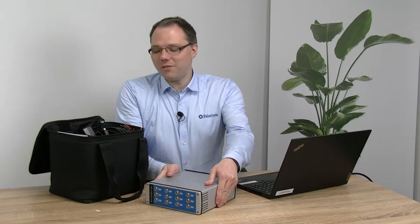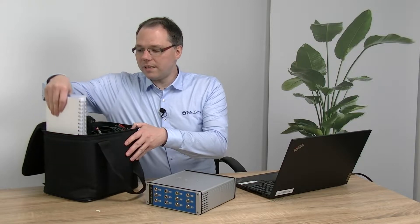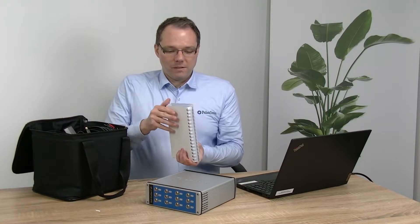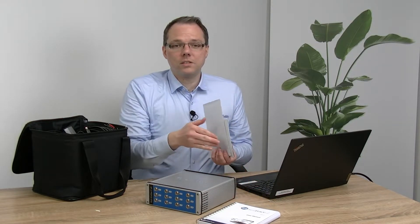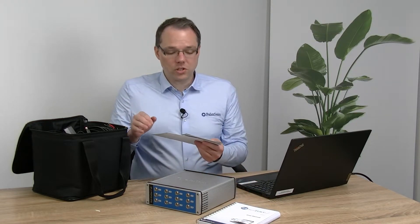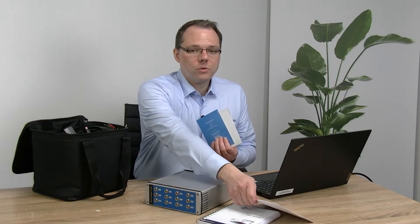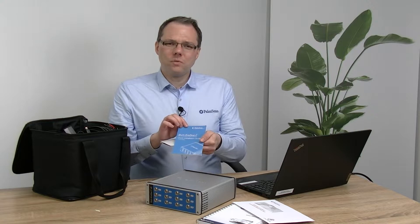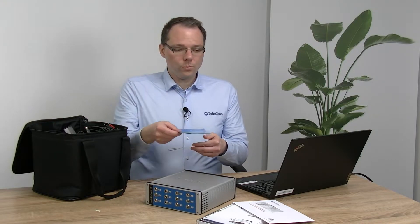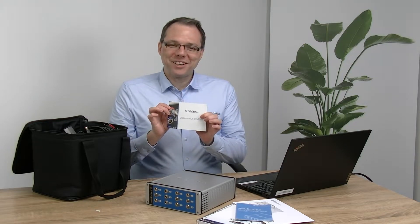This is a 12-channel version, so it's like having 12 potentiostats. Also you will find inside there the software manual. Don't worry if you're not into paper manuals — there's also a digital version included. A test report to show you that the instrument properly went through quality control. A quick start guide if you don't want to watch this video. And some information about other instruments.